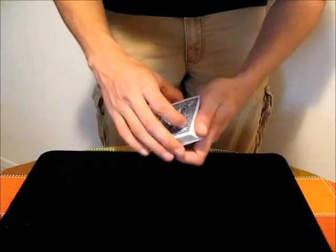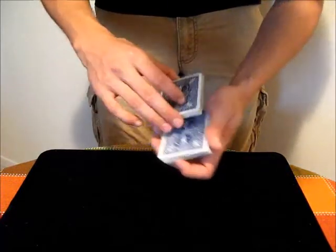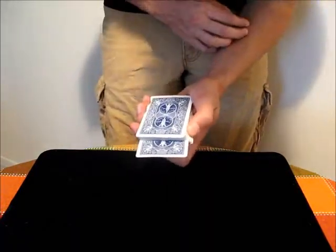In this video I'm going to discuss the out jog. The out jog is just a way of marking the card for the audience to see. Essentially all it is is a card that's pushed away from the deck.